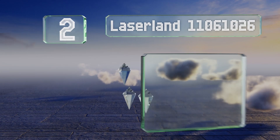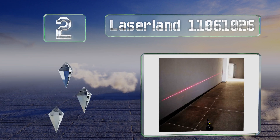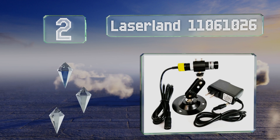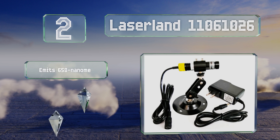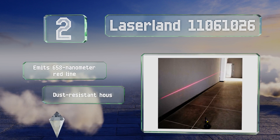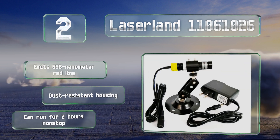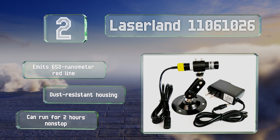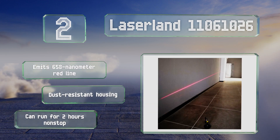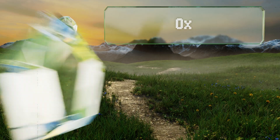At number two, the Laserland 11061026 is easily powered via its included adapter which plugs into any 1-15R or 5-15R NEMA receptacle. Its pivoting mount turns this offering into an inexpensive, though less functional, alternative to a laser level. It emits a 658 nanometer red line and is equipped with a dust resistant housing. It has a two-hour duty cycle.